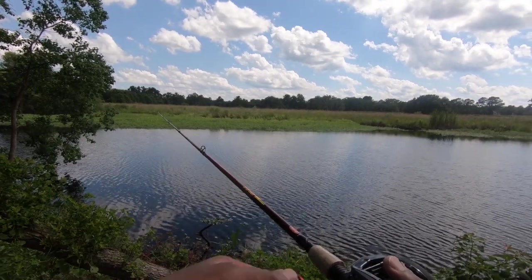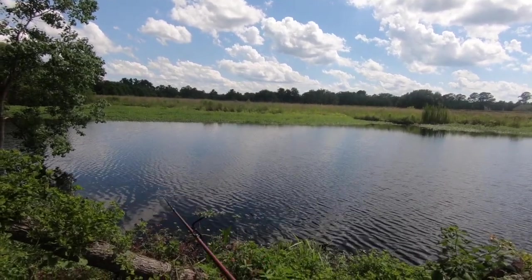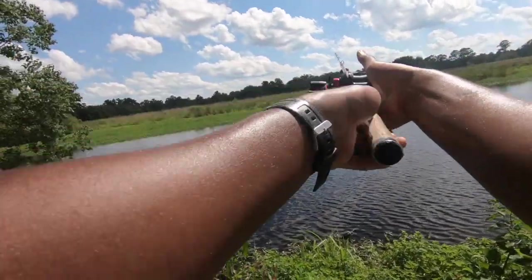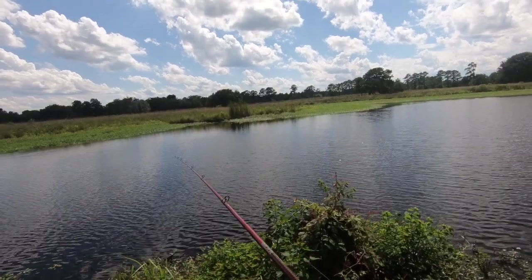Oh, that was a bite! Come back for it — that was a bite! First bite on the LiveTarget! Let's get it back in here. He may have actually gotten the wrong bait — the swim bait or paddle tail. Because it felt like he had it in his mouth, but not on the right hook.